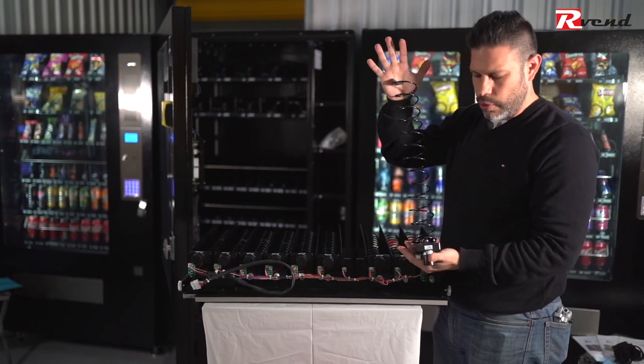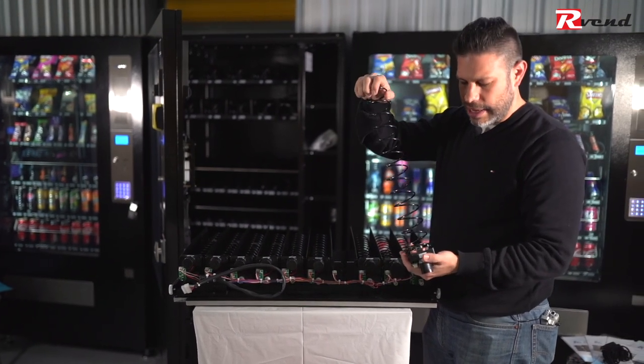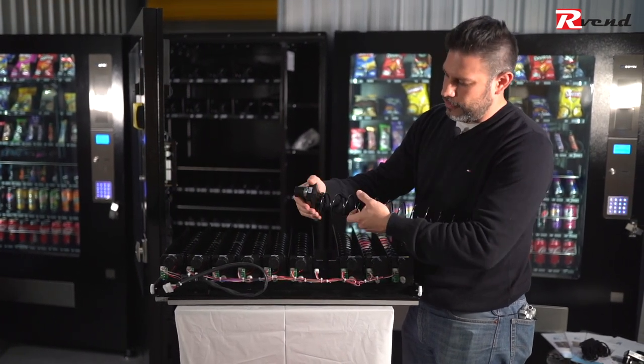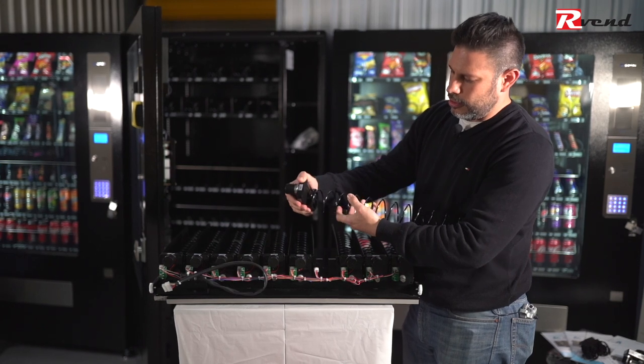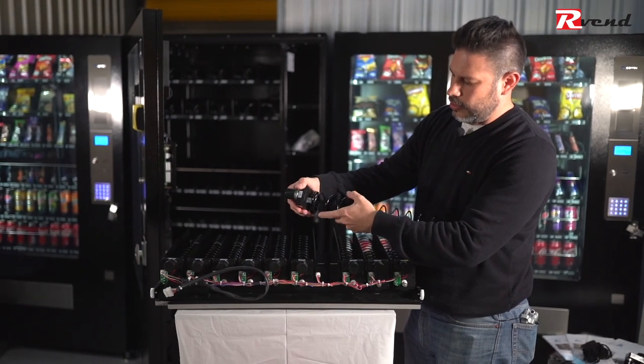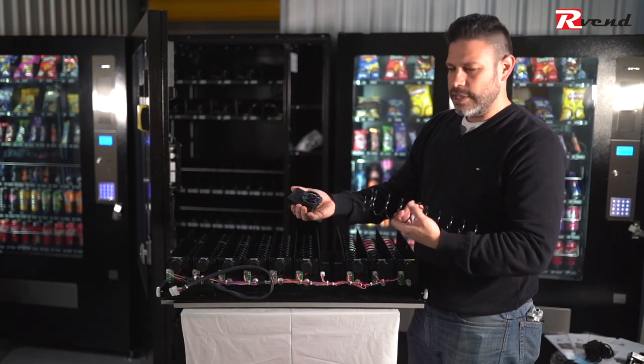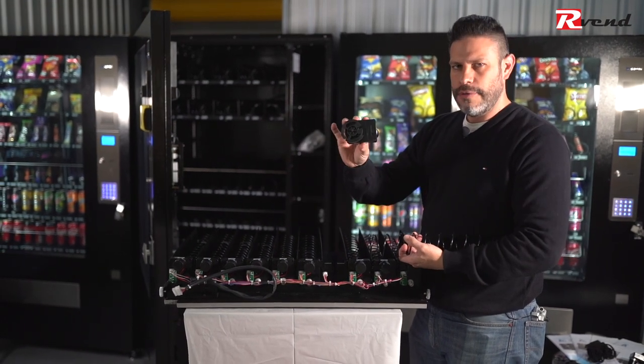Remember, the motor has the spiral attached. So if you want to remove the spiral from the motor you have to align the spiral to the gap that is located at the front. Then the spiral is free and you have your single motor.